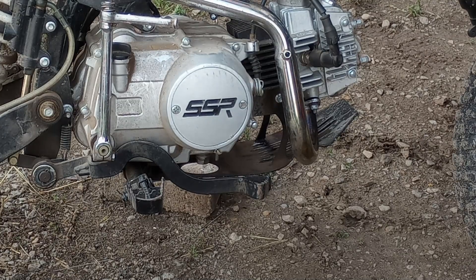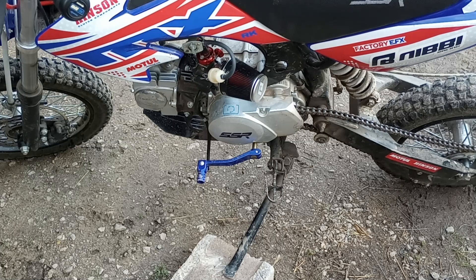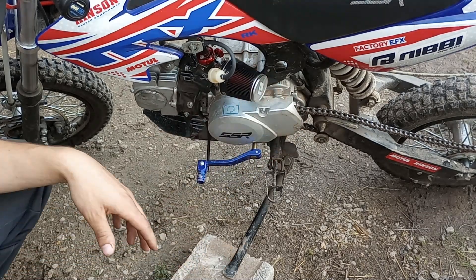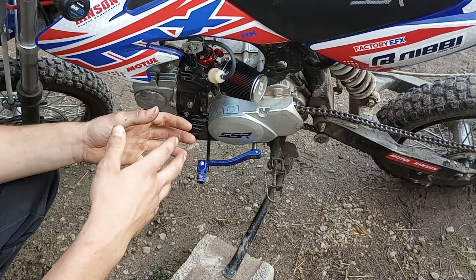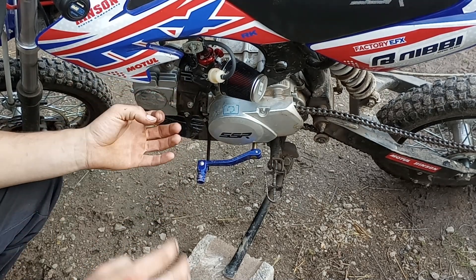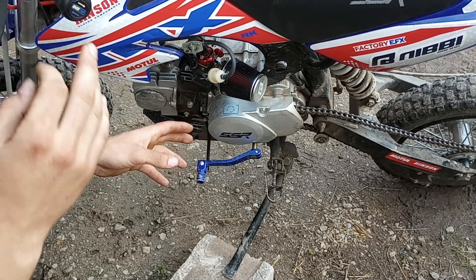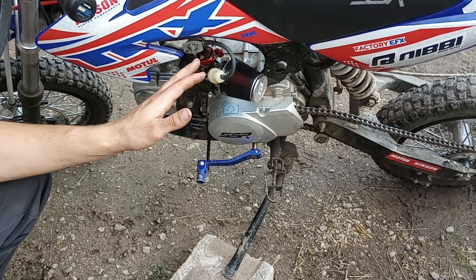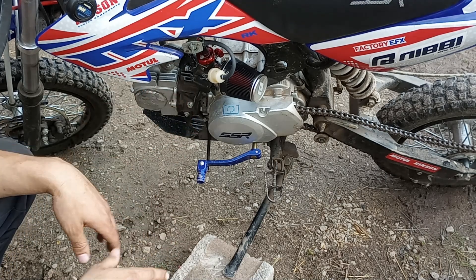Anybody that tells you that you need a bigger carburetor is lying — you cannot tune them rich enough or lean enough, it will not help. He has the Nibby high-flow air filter. This one basically has a piece of foam and then the cone over the top of it, so there's very little restriction on this air filter. That's why we had to richen up everything. It does act a little rich in the low end, but to get it responsive you have to have it pretty much on the edge of pig-rich in the bottom end.